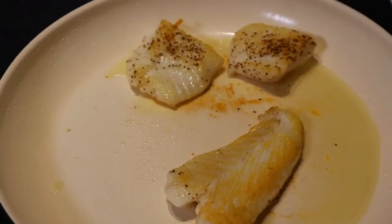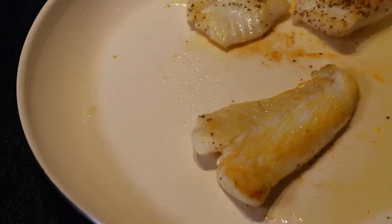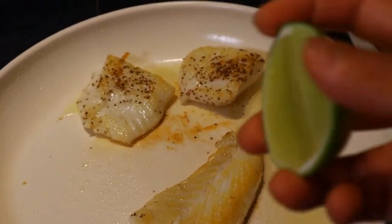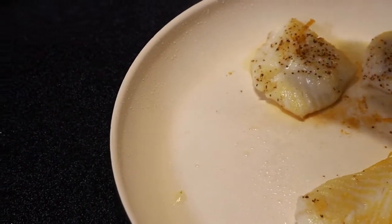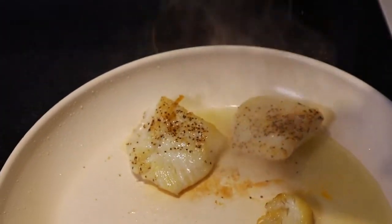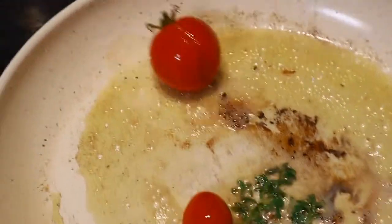Once you reach a good color, it's time to squeeze in some lime juice to deglaze the pan. This will help to flavor the fish and lock in that flavor. Turn the heat off.